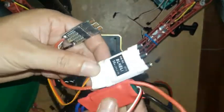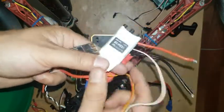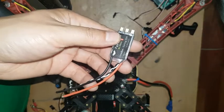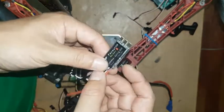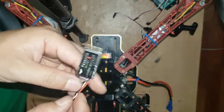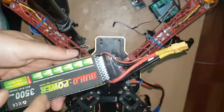Both of these ESCs have three signal wires, but this ESC has only two wires — one negative and one signal. Before connecting this ESC to any flight controller, we have to take out 5 volt DC.